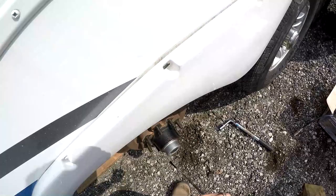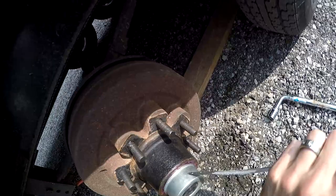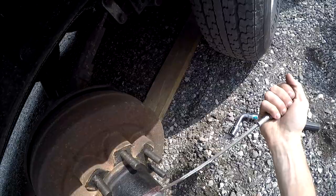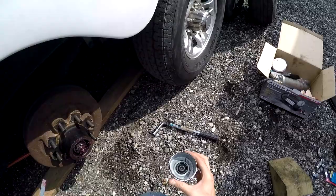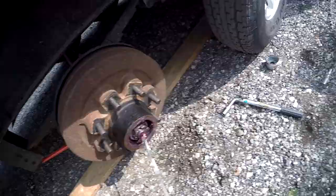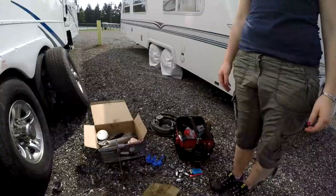Tap around the grease cap a little bit and you'll see it start to come off. Once you get that off, you turn the screwdriver to the side and it'll just pop right off. So there's the grease cap. Next, you can see we've got a cotter pin and a castle nut — that's actually what holds the entire assembly on. We need to remove this cotter pin. I'm going to put some gloves on.